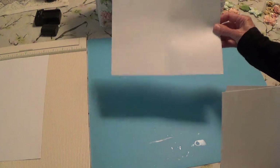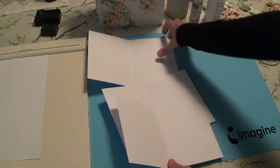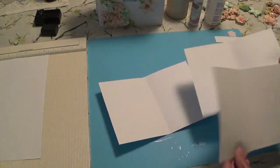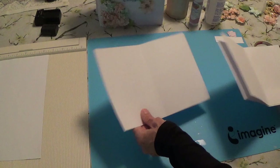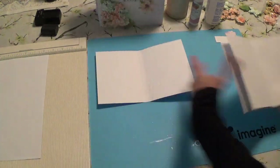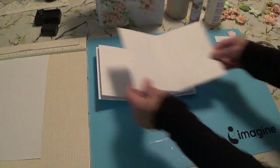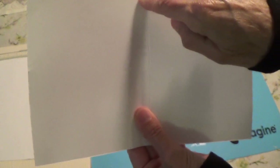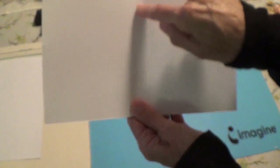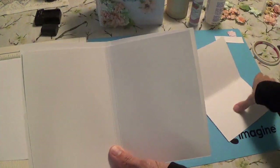You're going to have your outside cover and then two inside covers. You will be scoring them where it tells you to score. What we're going to do is take the outside cover and just glue in our inside covers like so. I need to make sure I have them in the right order because I have them marked one, two, and three. You'll center each inside cover in between the two score lines on your page.